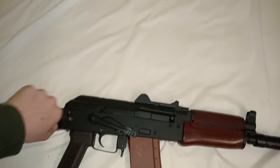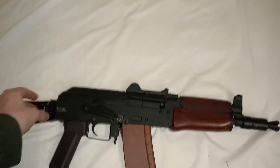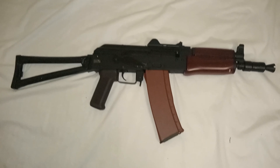Hey guys, Mitchell here with Those Aussies. I am host number two of this channel — the original host Kevin is not available for today's video, but this is one of his guns you may have seen in the last upload.